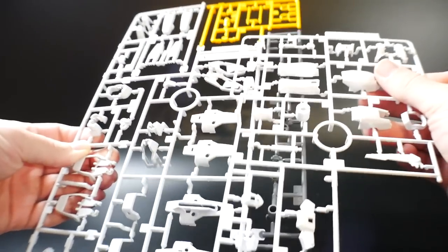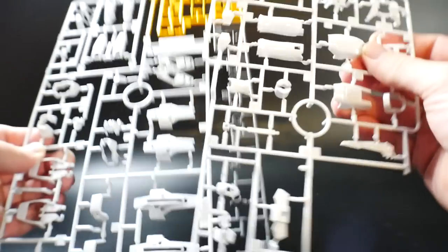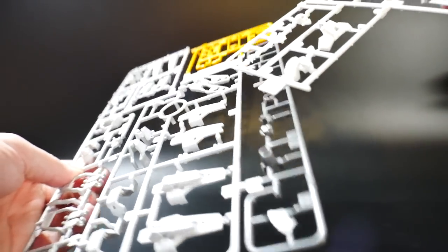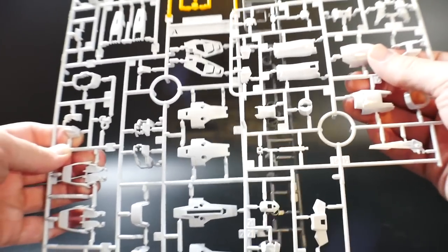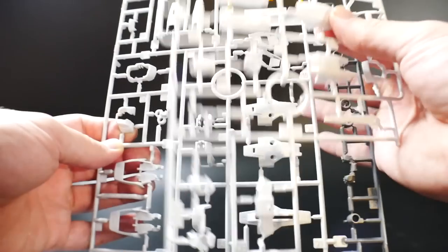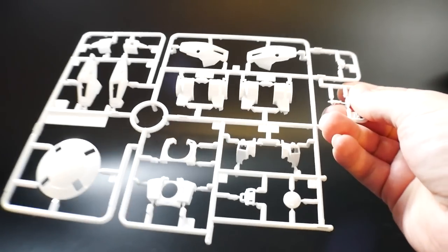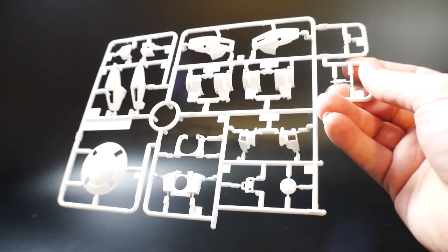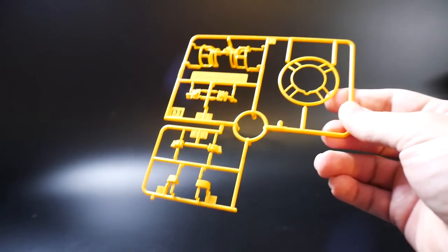These two whites are actually different — I had to pick them up to see it. One white has more of a gloss finish, while the other is more muted with a hint of gray. It doesn't pick up well on camera but it looks fantastic — I really like that two-tone effect. Runner C1 is going to be the shield with a very glossy finish, plus parts for the thrusters, shoulders, back, and chest. Runner D1 covers the shield and all the yellow bits and parts around the mobile suit.